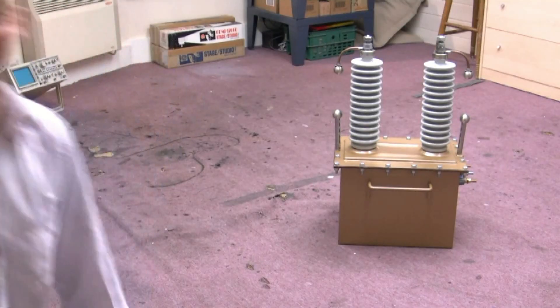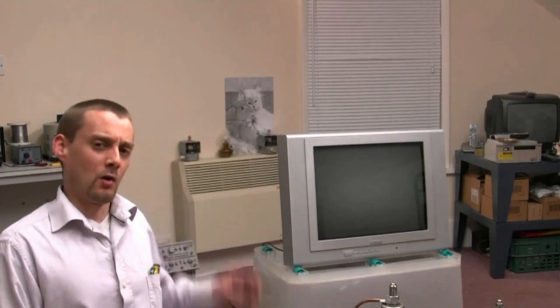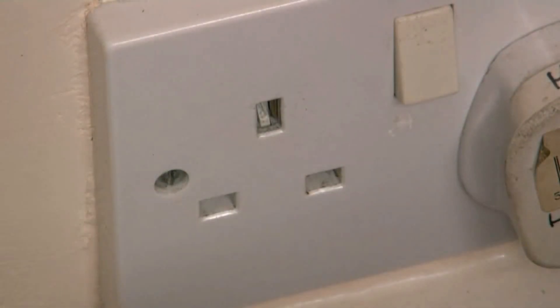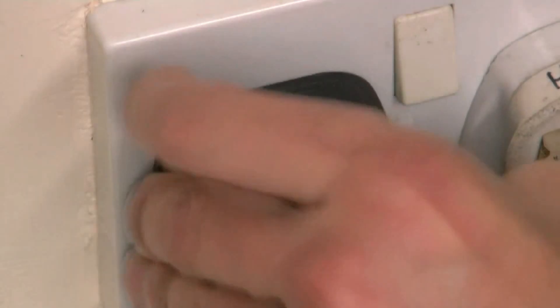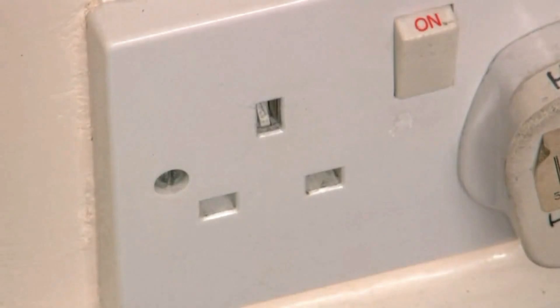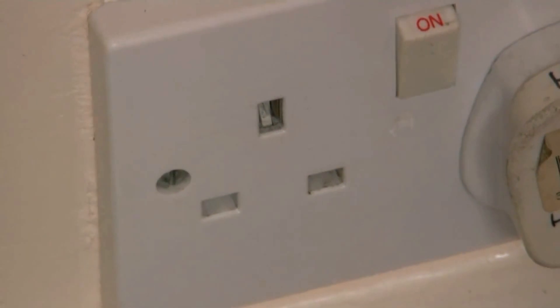Right, I'm ready for a bit of action now and I want to plug this telly in and see if we can get it to do anything interesting. For those of you who aren't in the UK, I'm going to show you a UK plug — normally that goes in there, doesn't it? That's extremely boring, we don't want to do that. I don't want to plug this telly into a normal 240-volt socket.